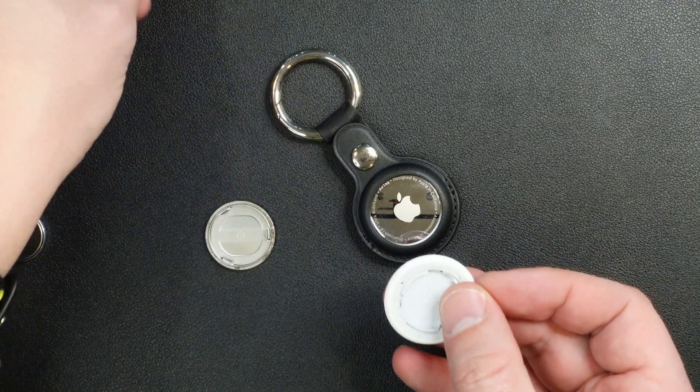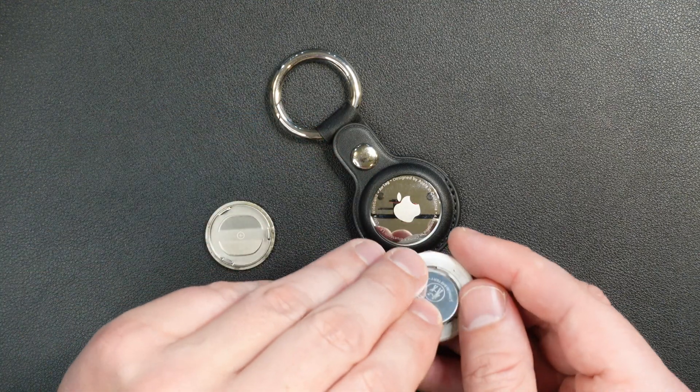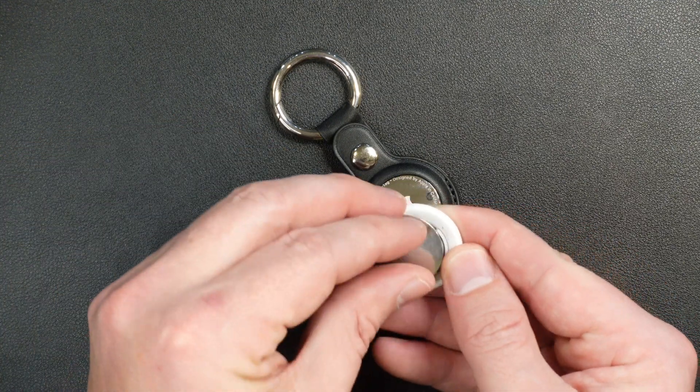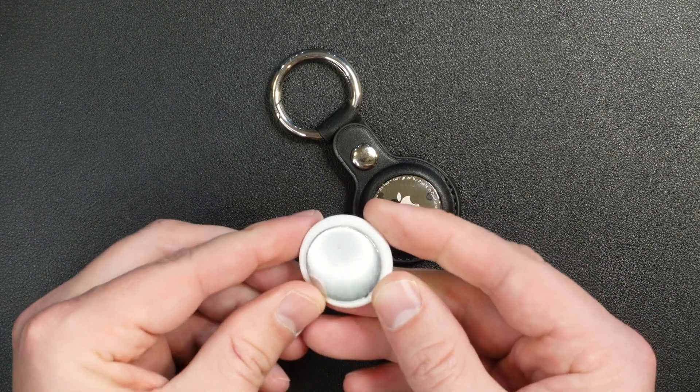Simply take the old battery out, then take the new battery and put it face down into the Apple AirTag. You heard it just beep, meaning it's got electricity. And then we take the cover, line it up, and push firmly and turn clockwise to lock the AirTag.